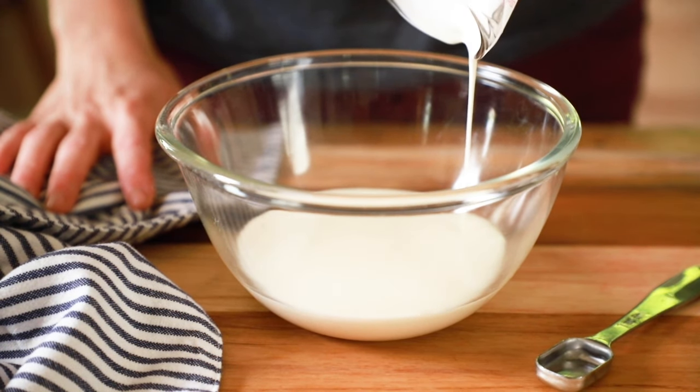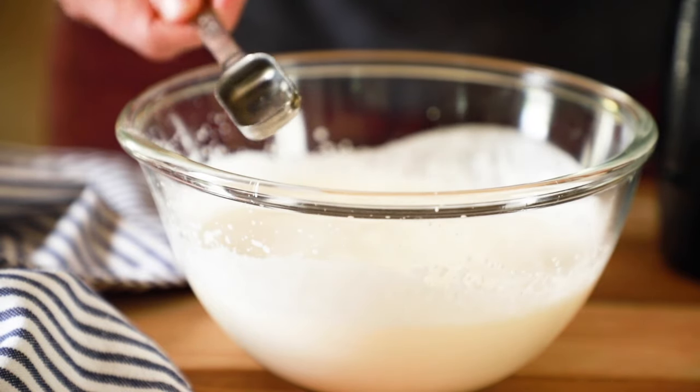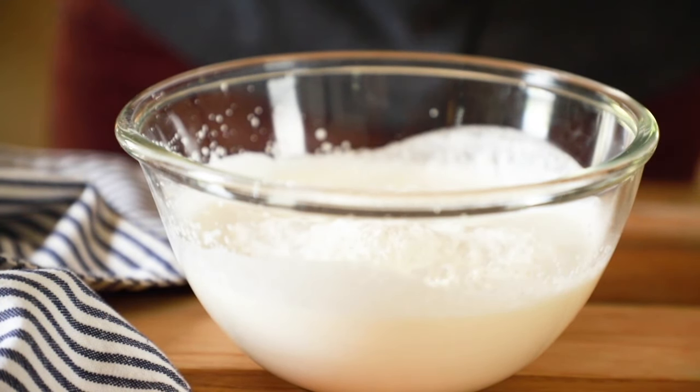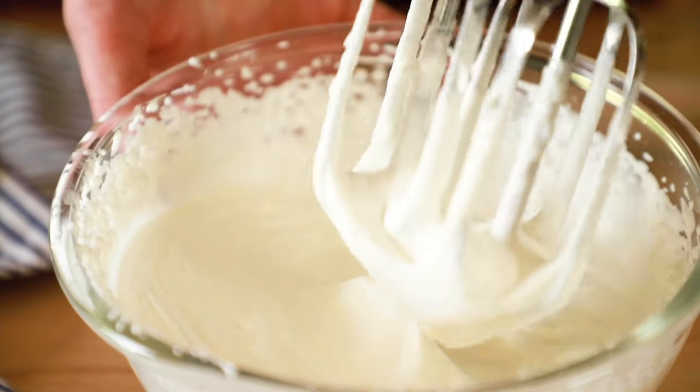Now let's make the whipped cream. The original recipe called for Cool Whip, but we're going to make ours from scratch — it tastes better and it's better for you. Into another medium mixing bowl add 1 cup of heavy whipping cream and a teaspoon of vanilla. Beat that until it's just starting to thicken, then add two thirds of a cup of powdered sugar and continue to beat until stiff peaks form, about 3 or 4 more minutes. You'll know you're at stiff peaks when you raise your mixer and the whipped cream holds its shape and doesn't fall over.